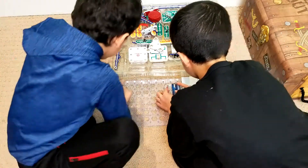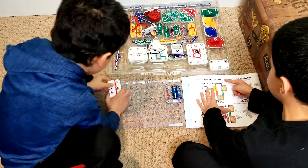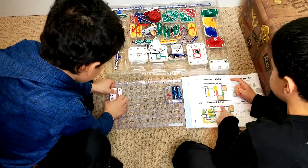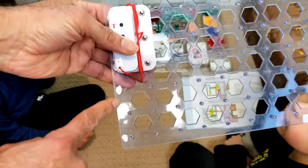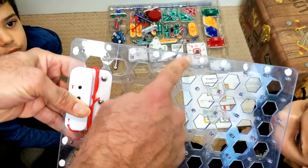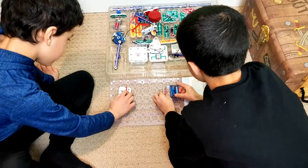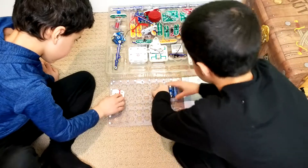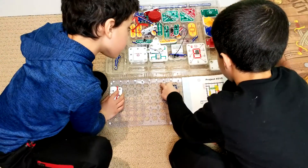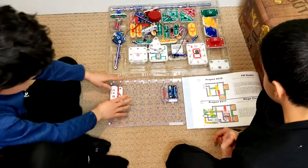In the instructions it says — just snap it on. There are letters here that tell you what row, and then there are numbers at the top that tell you what column. So it's supposed to be on B-8. It's a little bit like playing Battleship!